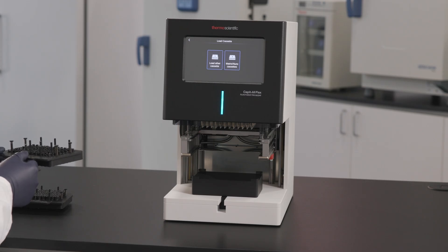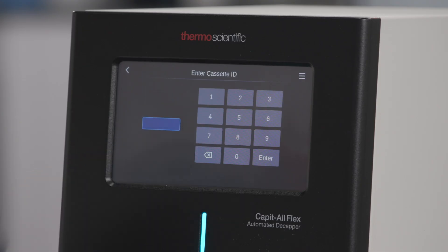If another cassette type is selected, you will be asked to enter the cassette ID. You can find this on the cassette label. The cassette will then be installed and the instrument will be ready for use.